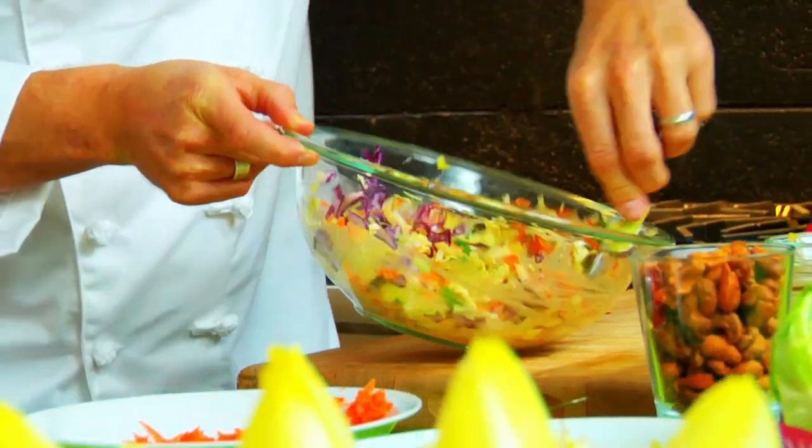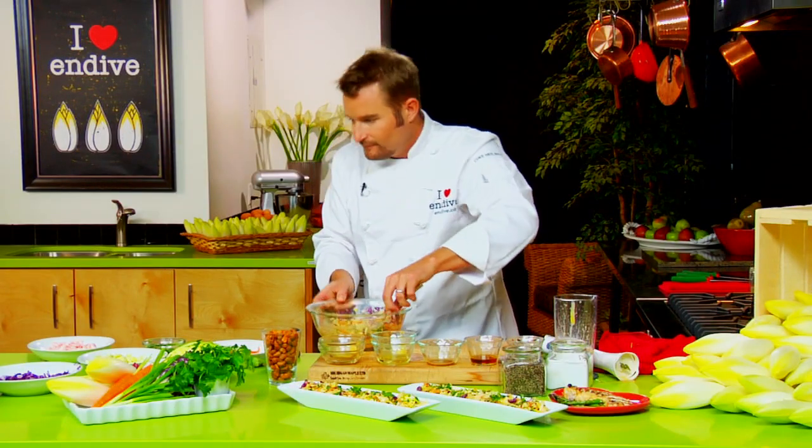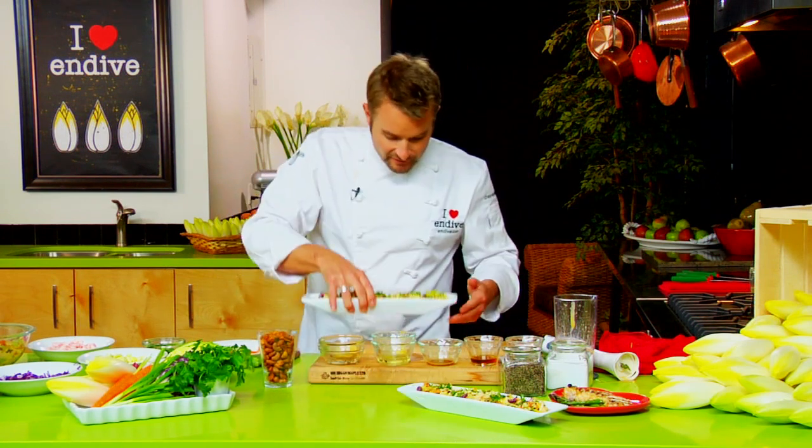Mix it together. And then another little secret — a little trick, and I'm telling you, you're going to absolutely love these cashews. All we've done is taken a hot sauce, tossed the cashews in the hot sauce, and then baked them in a 325 degree oven. Not too hot because they're going to toast up pretty quickly, but basically they're spicy cashews — another great component to this dish.